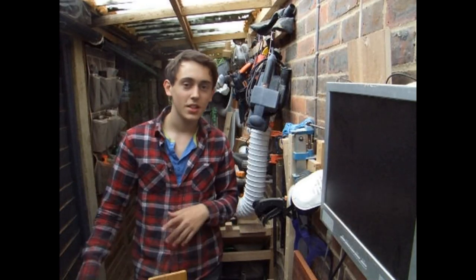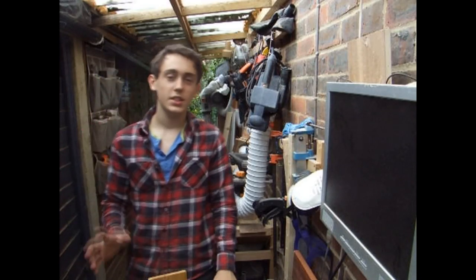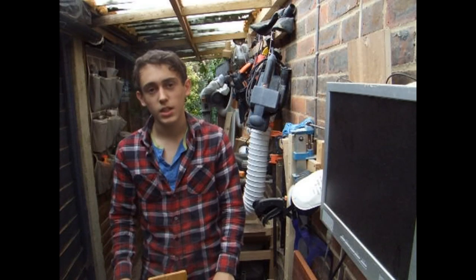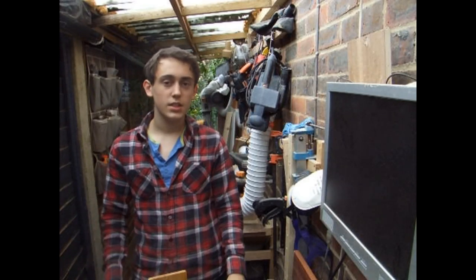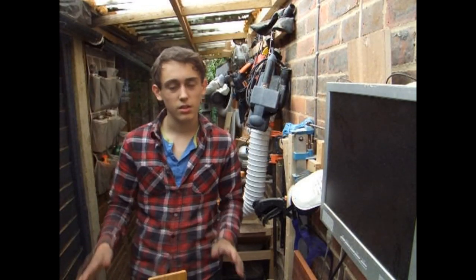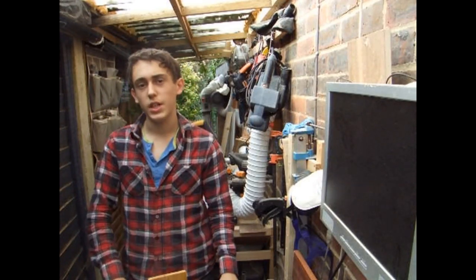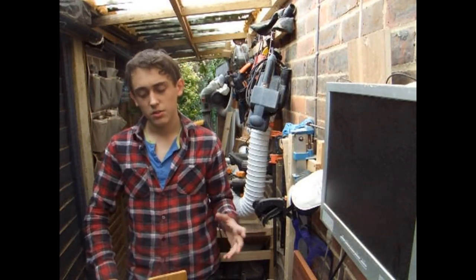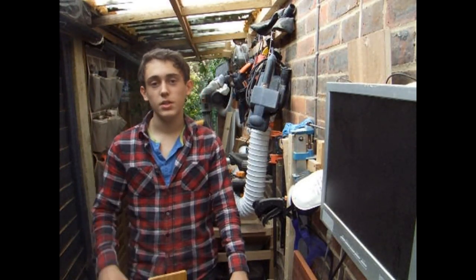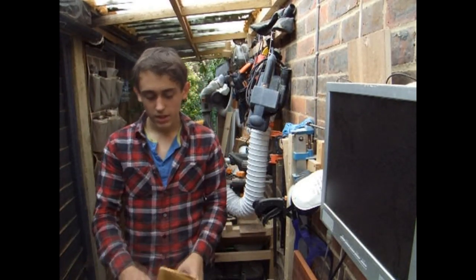Hey guys, welcome to the Teen Woodworker. Before I was able to get all these power tools, I did just use hand tools. I really started with just a handsaw and a couple of hammers, and I actually did start woodworking that way. Most of the projects I did were very basic and quite crude — more constructional DIY projects around the house than actual woodworking. I just wanted to take the time today to prove that you don't have to start with all these power tools to get into woodworking.